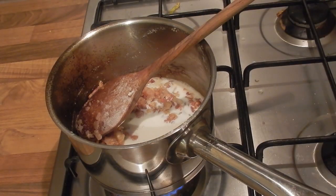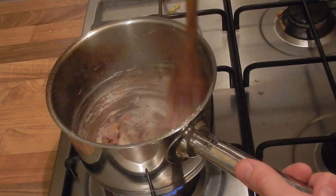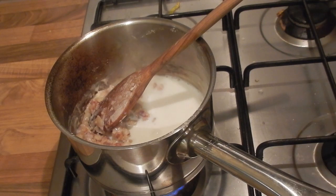I'm now going to add a pint of milk, but I'm only going to add it a little at a time to make my sauce. You might find that you need to turn the heat up after you've added some of the milk, because if it's straight from the fridge it'll take all the heat out of the pan.